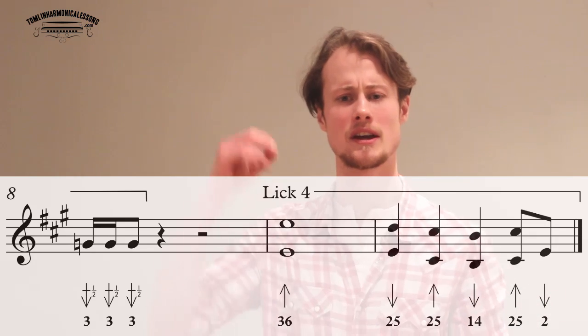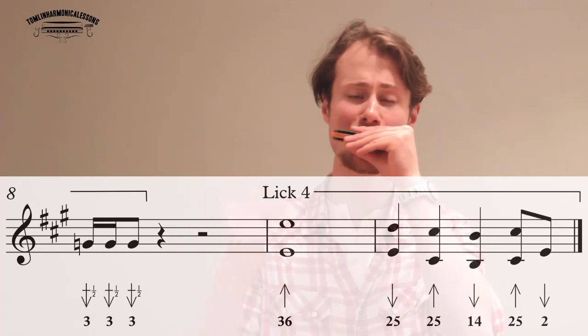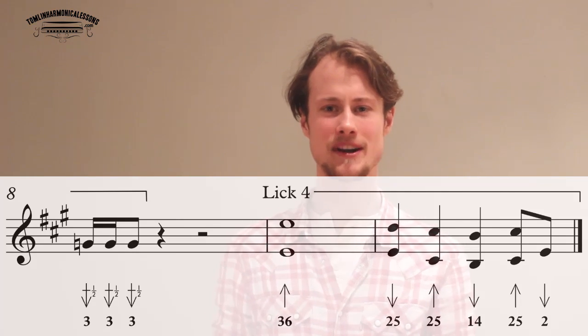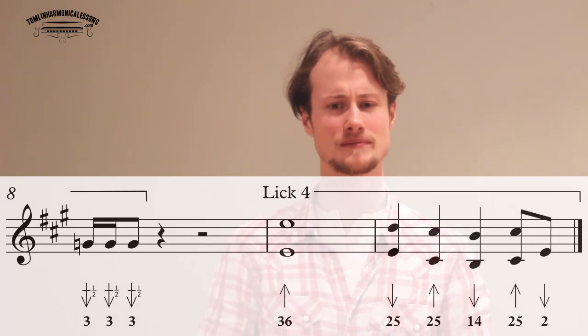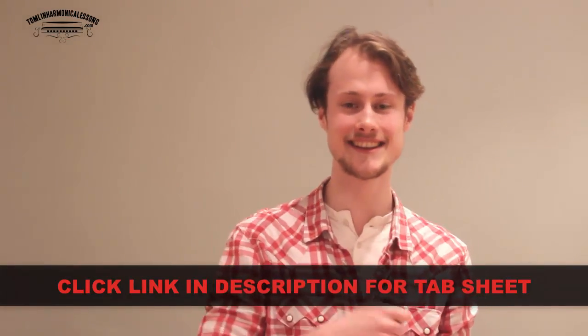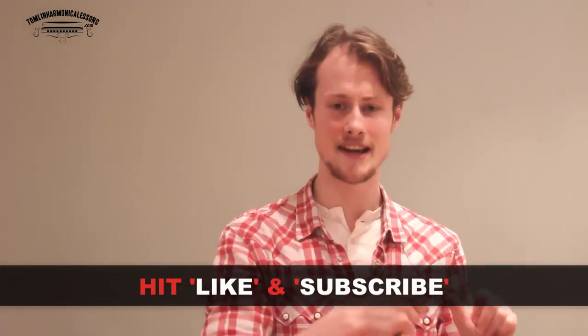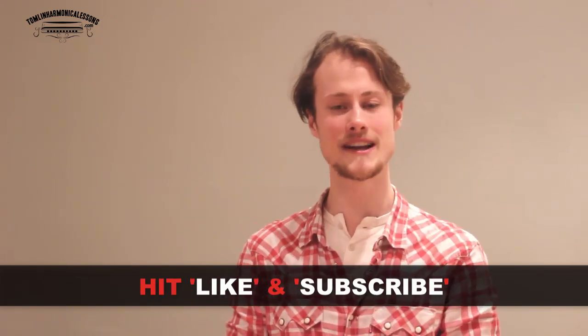And then you come straight back to a clean two hole draw right at the end of that lick. You should recognize that — that's the kind of horn line in it. Now that you've got all the way through the lesson, if you want to get the full tab sheet for this, just go in the description below and click the link to get to my website where you can download it. You can also get access to the audio files I've done of each of these licks so you can practice playing them slowly with me — that'll make it a lot easier to put the whole thing together. Hit the like button if you're watching this on YouTube and subscribe to my channel because I put out a new lesson every single Wednesday. I'm going to play you out through each of those licks consecutively, and I'll see you next week.